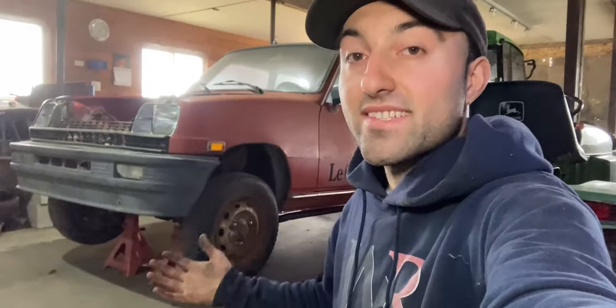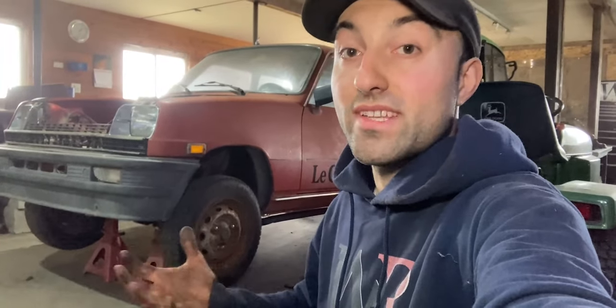I got this car up on jack stands. The next thing I have to do is go underneath, remove a cover, and that will reveal more of the transmission. There is a linkage and maybe some other miscellaneous components that I have to remove on the underside. Right after that I will remove both wheels and CV axles going to the front end, so let's dig right into it.